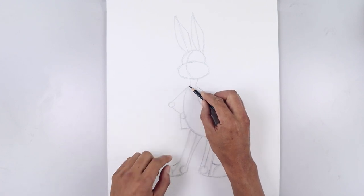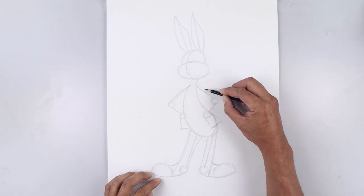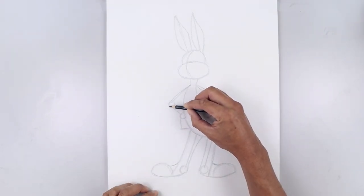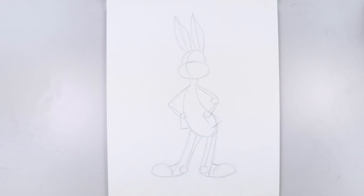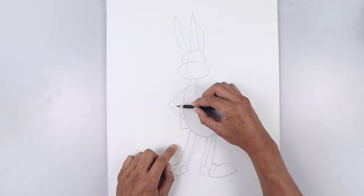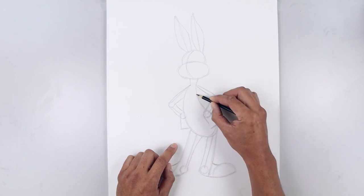Now let's thicken up the arms. We're going to start from the top, curl the arm going out and then down towards the outside of the elbow, and the same thing on the right. Then from the elbow, curl this down and in towards that bottom circle. Let's work our way along the inside of the arm. Starting from the top, grip out and up, and from here, curl up and in towards the side of the body.